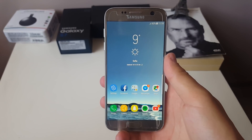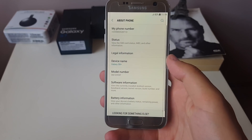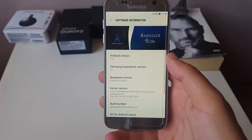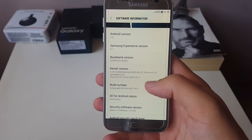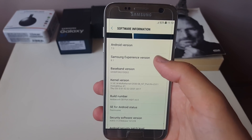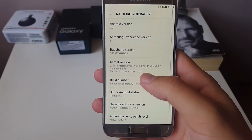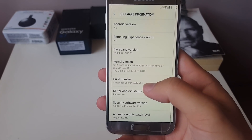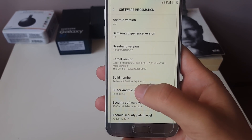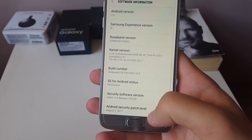Hello everyone, back again with another video. Today we're going to take a look at Ambassador ROM version 6 for Samsung Galaxy S7 and S7 Edge. As you can see over here in the software information, we're running Android 7.0 with Samsung Experience version 8.1, and kernel version 2.0.1 with Ambassador S8 port version 6.